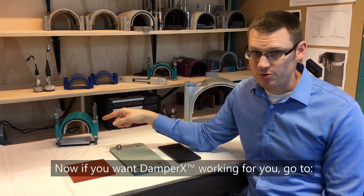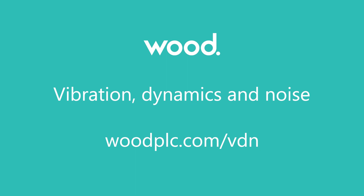Now, if you want DamperX working for you, you can go to woodplc.com/vdn.